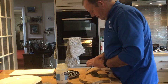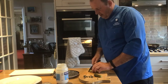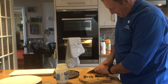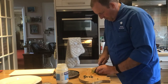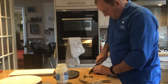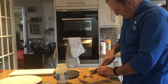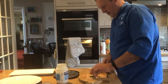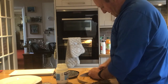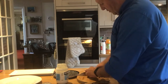Now for the tartare sauce. You can make the mayonnaise obviously, but I'll use shop-bought. I've got two gherkins — slice them thinly. These are capers — the little pickled flower buds. These are the two main things that go in tartare sauce. Some people put lemon peel and parsley in it, or whatever you like.